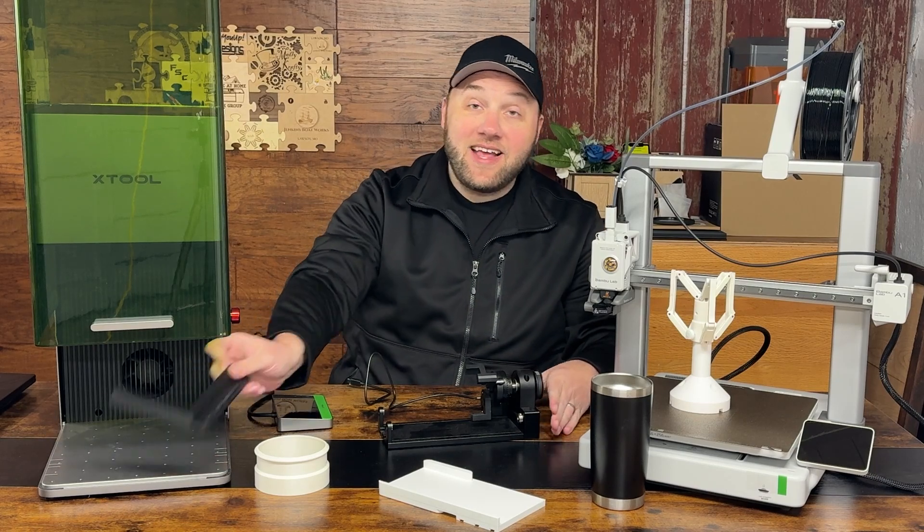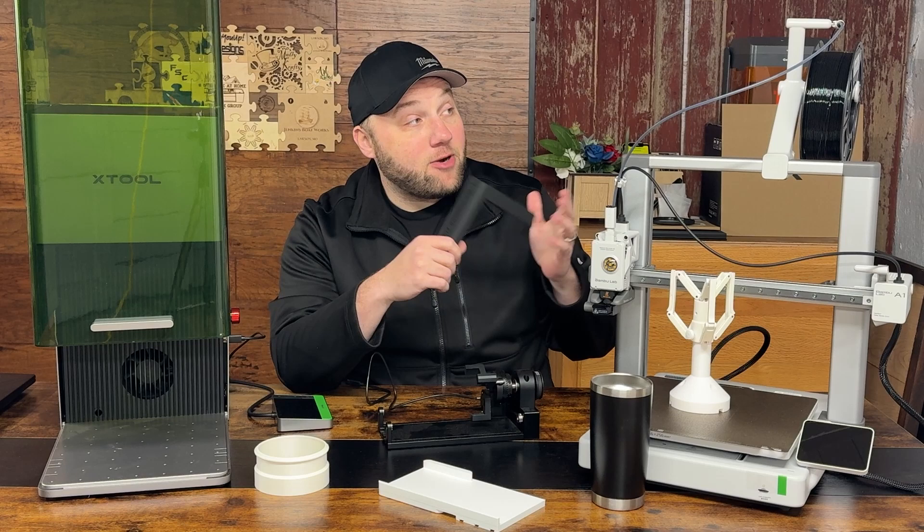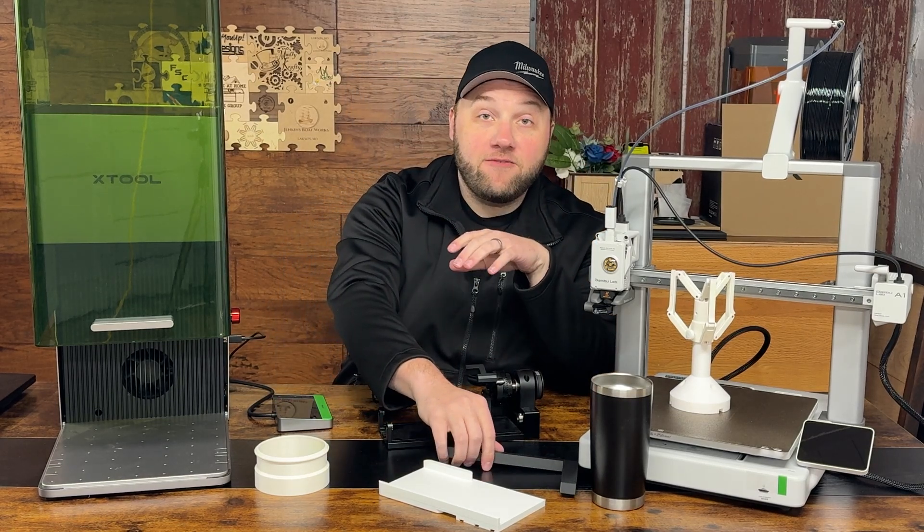This was just a couple cents to print off. An entire roll of filament like this is probably like 13 bucks, depending on if you get it on sale.